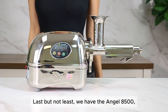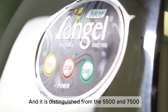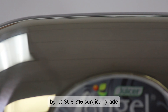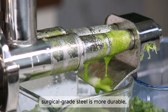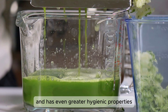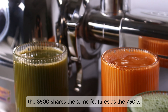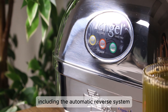Last but not least, we have the Angel 8500, the premium model in the lineup, and it is distinguished from the 5500 and 7500 by its SUS 316 surgical-grade stainless steel construction. Compared to food-grade steel, surgical-grade steel is more durable, more resistant to corrosion and chemicals, and has even greater hygienic properties. Beyond this upgrade in stainless steel quality, the 8500 shares the same features as the 7500, including the automatic reverse system.